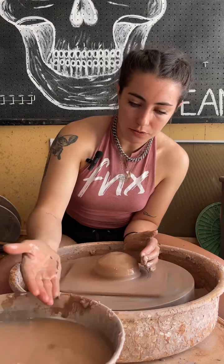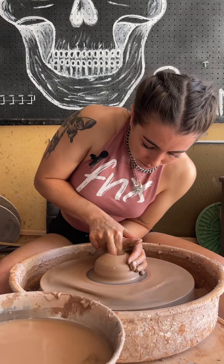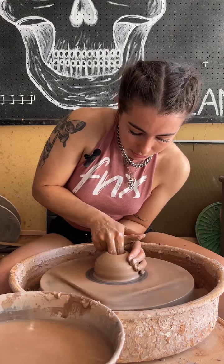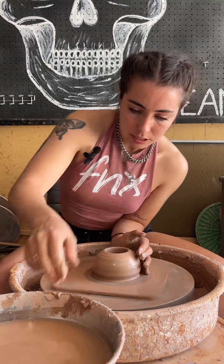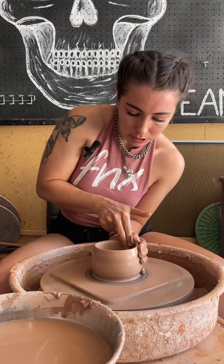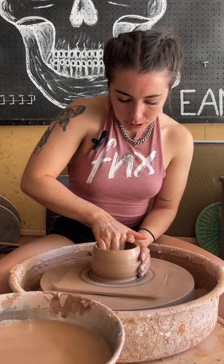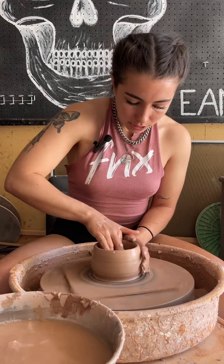Now that we are fully centered, we'll go right down into the middle — not too far down, we want a good base. Get some more water and then pull back towards your outside hand. Get some more water if it's not wet enough. Keep pulling — this helps to get your first pull the most amount of clay, so we got a lot done on just that one little pull. Now I'm going to fix the inside just by moving my sponge along the bottom so that it's nice and flat and even.